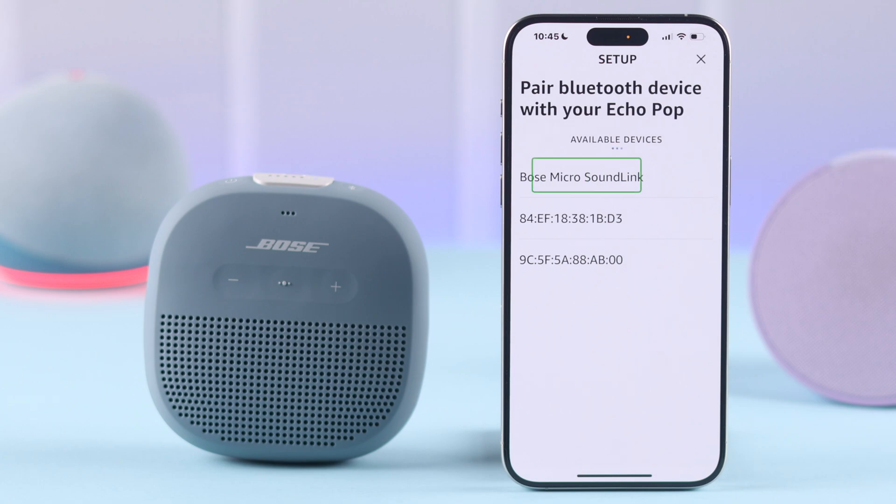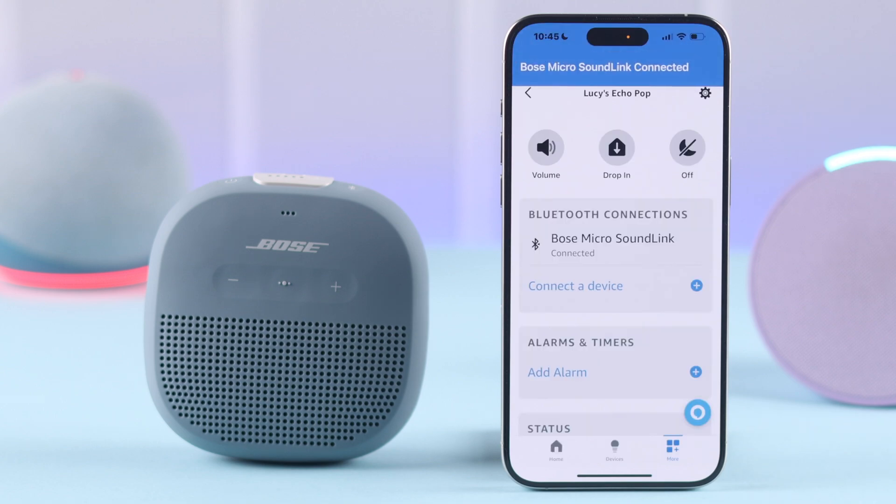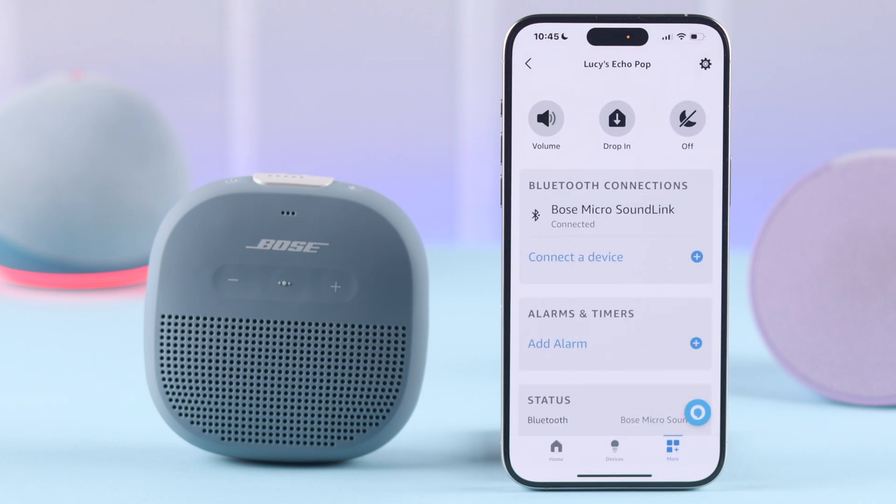If you followed all the steps, the Bose SoundLink's name will pop up right there. Tap on the name to connect them. And that's it — they're paired without any problem.